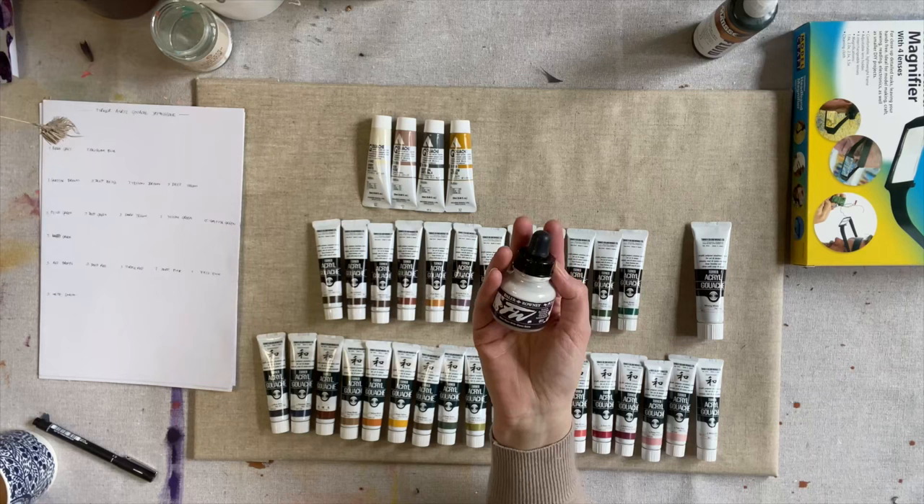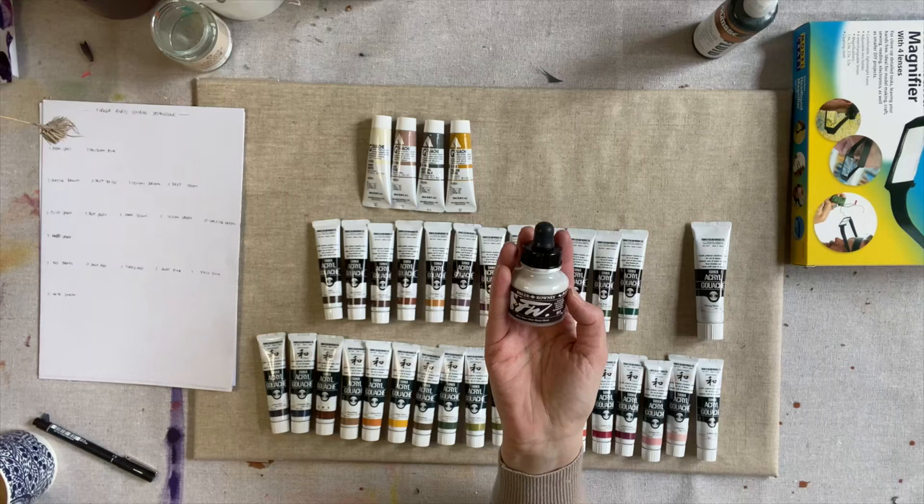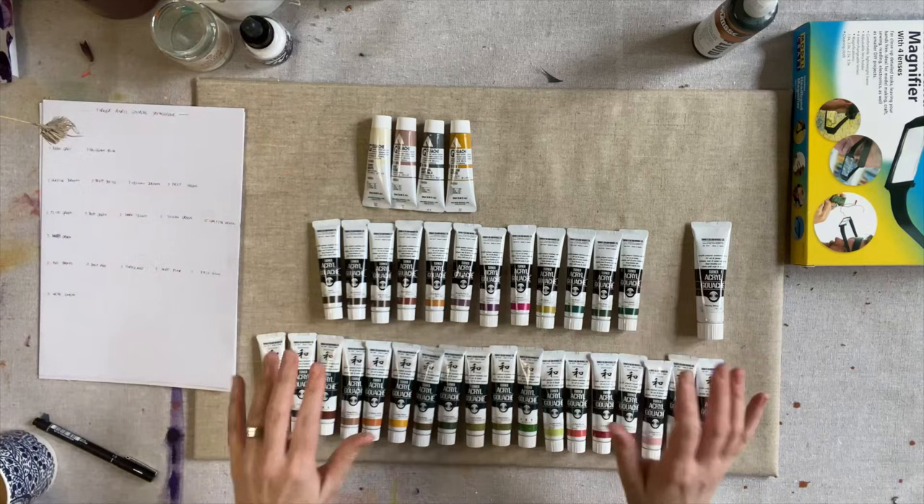I forgot to mention — also as part of this order I purchased a new Daler Rowney white acrylic ink, which I love. It's a really great, very opaque white acrylic ink. So I needed a new one and I've purchased that as well.